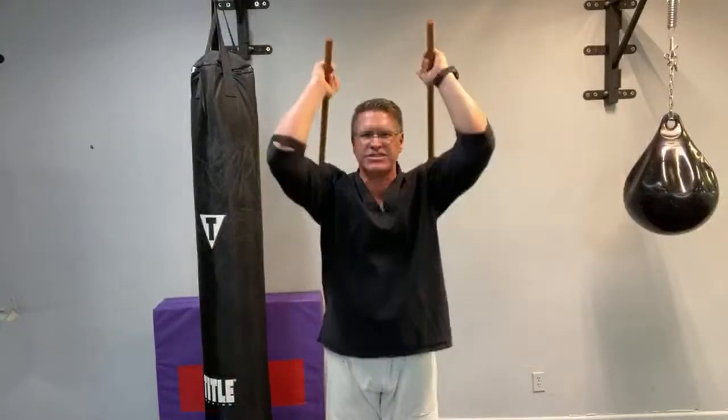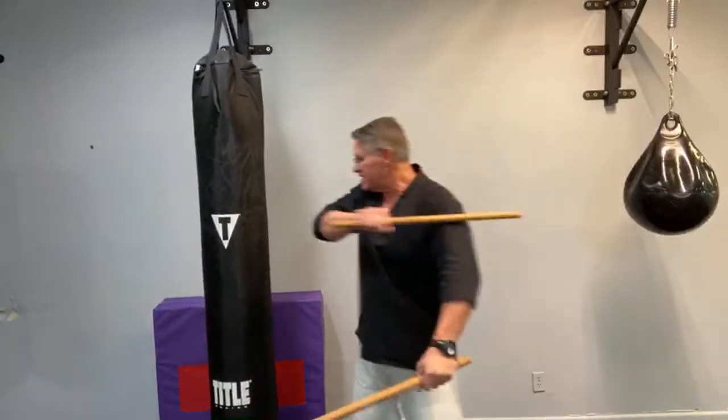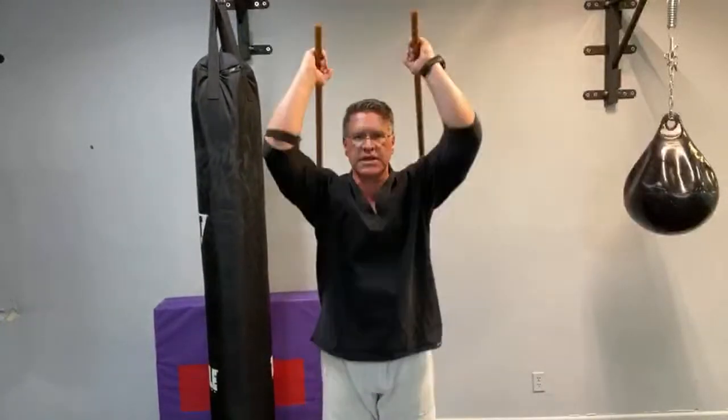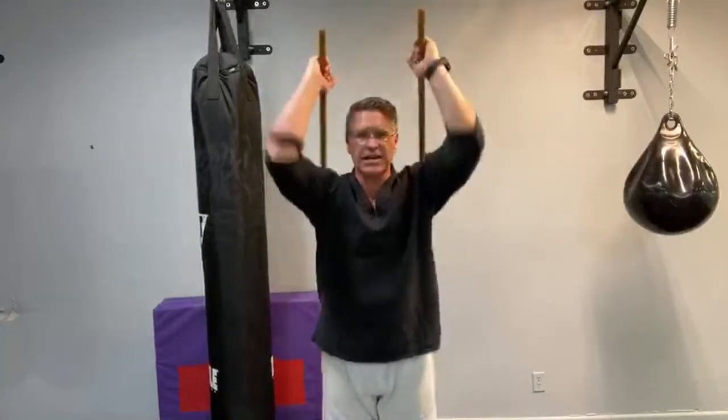I'm using my Quantum Protector — I call them Protector because they hit extremely hard. These are made out of hickory. They're not rattan. Rattan is good. Whatever you've got, use it. Don't wait until you have the perfect tool. And if you only have one Kali stick or one Escrima stick, use that. Learn martial arts at home. One is good. Just take turns with your hands.